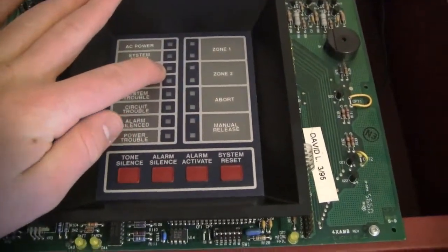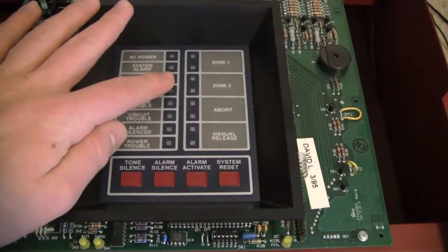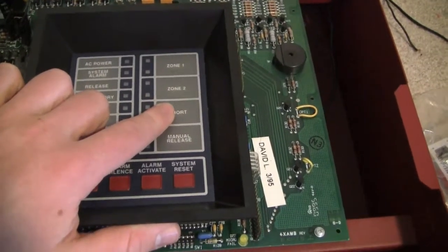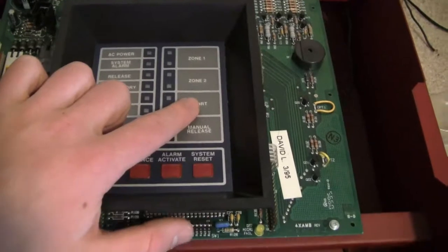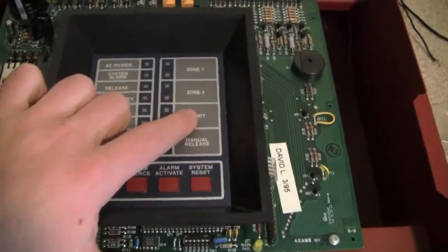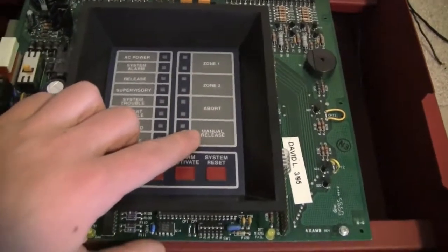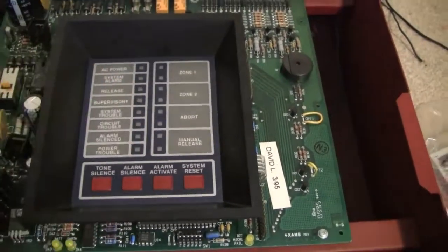I actually don't have anything hooked up to the release circuit right now — I just have things hooked up on the indicating circuits. The Abort Zone, when activated, actually pauses the countdown before the system would dump. And the Manual Release Zone skips the entire timer phase and would just dump the system right away.